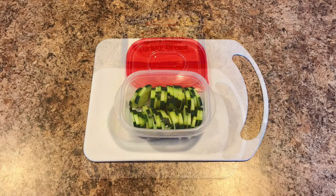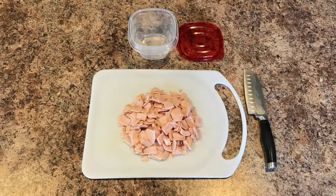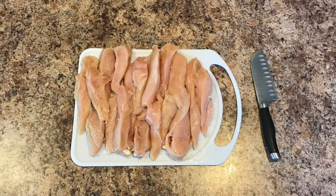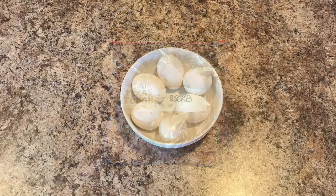Next I grabbed my deli meat — I have turkey meat here. I grabbed about three quarters of the meat and just diced it up. It will also go in a container and go in the fridge. Then I got out all of my chicken breasts and sliced them into chicken tenders. I'm not going to season them yet, so I just went ahead and put them in a Ziploc bag as they were and put them in the fridge.